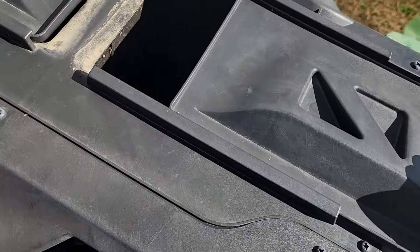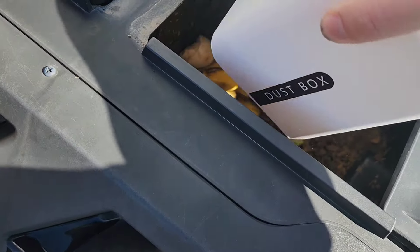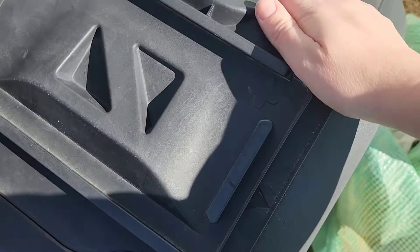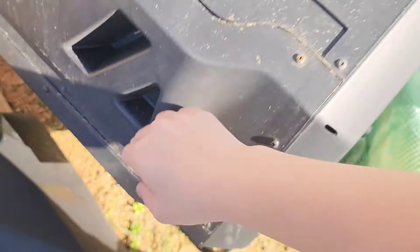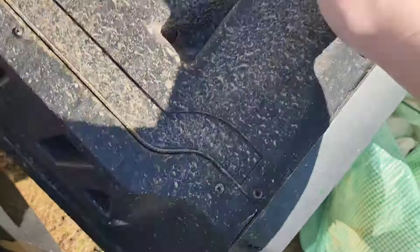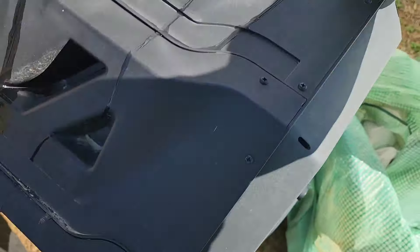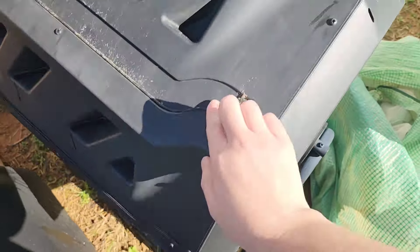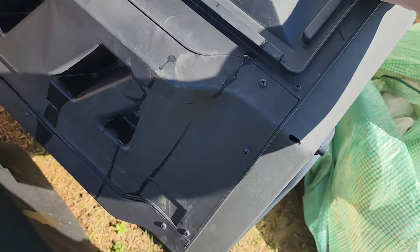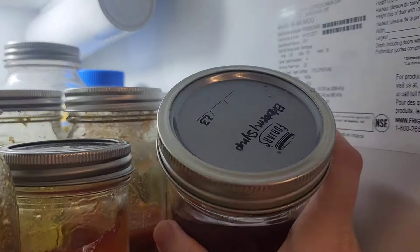I'm taking the kitchen scrap bucket out to the compost bin. I haven't been giving this particular bin as much attention as I should — I've just been throwing things on the big compost pile. I'm going to be more conscious about keeping the right ratio of greens to browns and the right amount of water in it, because it does create beautiful compost. It just needs a little more attention from me.